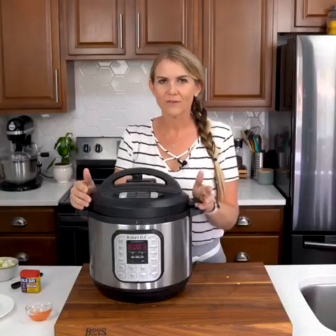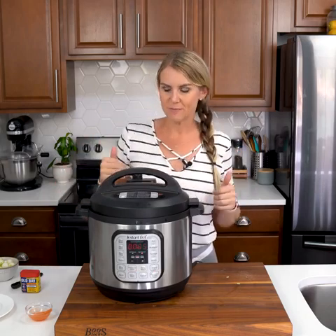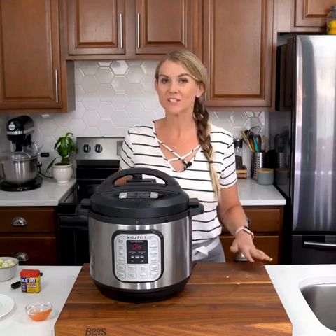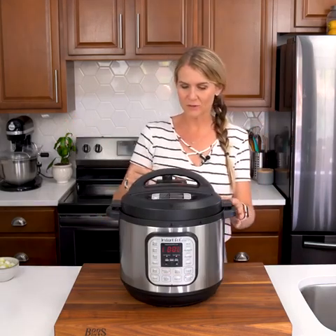As with all Instant Pot recipes, it's going to take some time for the pressure to build. Once it builds, it'll count down five minutes. Then we will do a quick release. So we just got to wait. All right, time is up — let's go ahead and release that pressure.